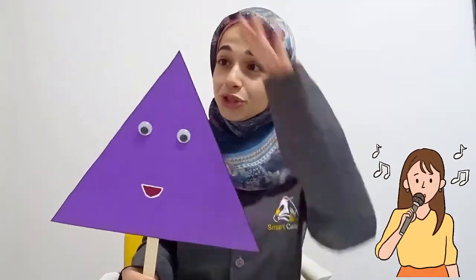Now can we sing a song about the triangle shape? A song? Very loud and clear. Let's sing a song!